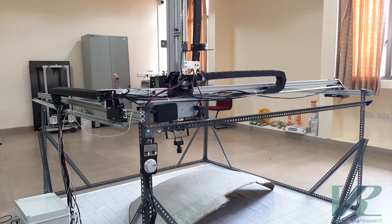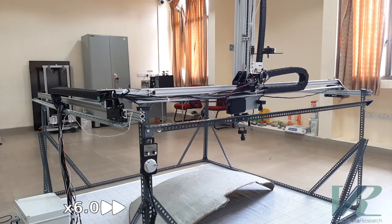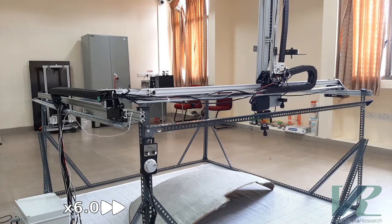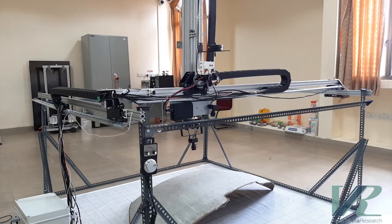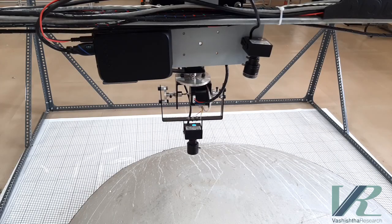Now I am moving the Y-axis to and fro. Here I am moving the Z-axis to and fro.